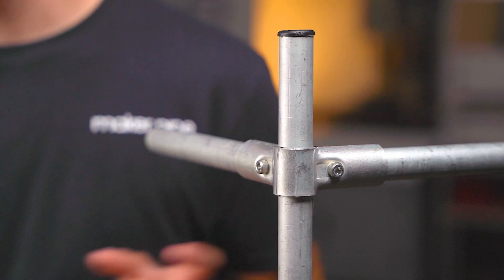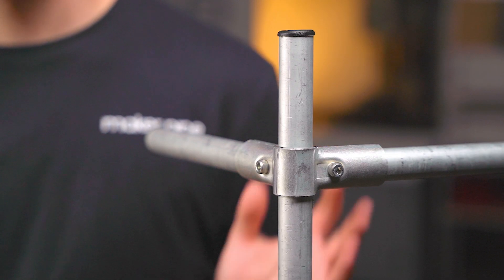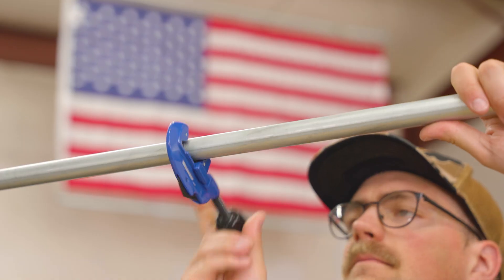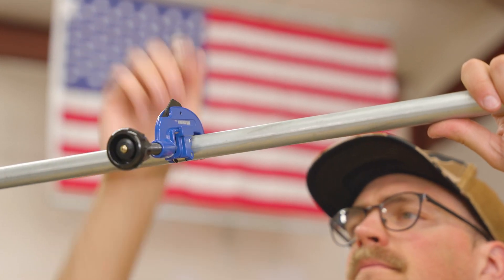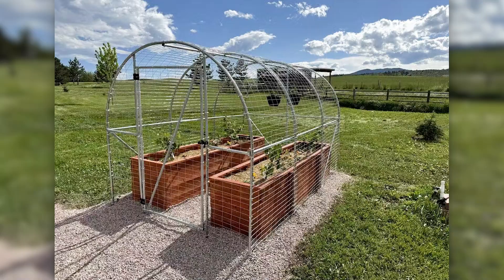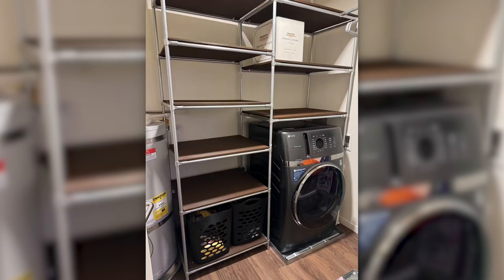Hi there, my name is Jake and this is the 90 degree connector from Maker Pipe. This specific clamp is part of a much larger system of connectors that let you transform ordinary off-the-shelf electrical conduit into a building material with endless potential. Before we look closely at the 90 degree connector and learn how to put it together, let's talk about conduit and connectors and see why they're incredibly useful for DIY projects like these.